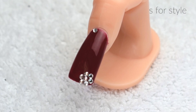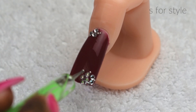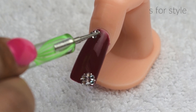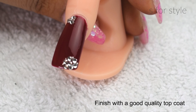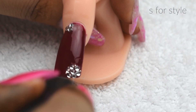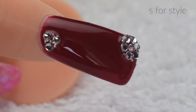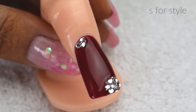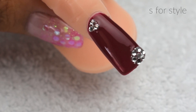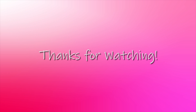After applying these stones, I will use small silver beads. I hope this video was good. If you like these hacks, please like this video and subscribe to my channel for more videos. You can also share this video with your friends. Finally, we will finish it with a top coat.